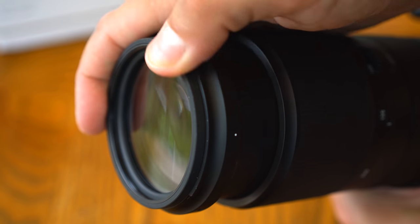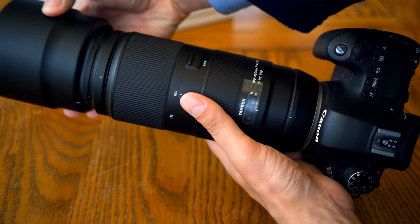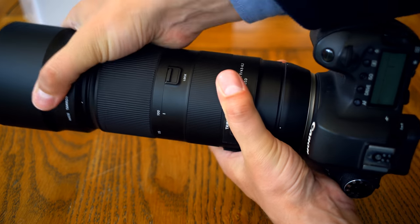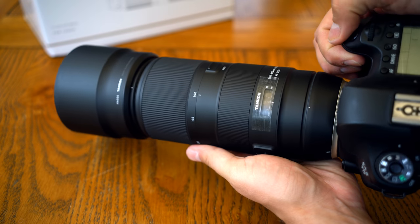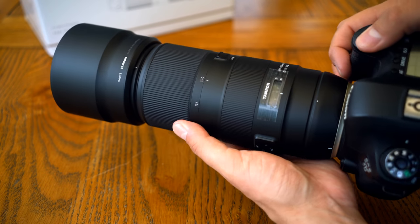It accepts 67mm filters. The lens also comes with a very nice plastic hood. Overall, the build quality is fantastic really — Tamron's manufacturing is getting better and better.